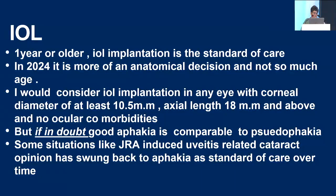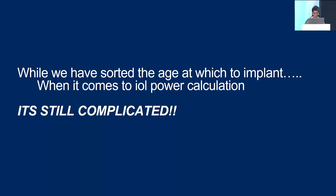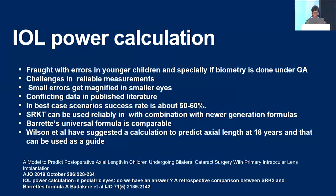You can always put an IOL later, provided you do a clean surgery. In some situations like JRA-induced uveitis, pseudoaphakia is probably still better than pseudophakia. IOL power calculation is fraught with errors in younger children, especially if you are doing biometry under general anesthesia — remember, your smallest error will get magnified and result in a much larger error in postoperative refraction even from a small error in axial length calculation. There are conflicting data on different formulas and no consensus on which is best. We have done work in Indian eyes on Barrett's Universal formula and found it comparable to older formulas like SRK/2 or SRK/T.